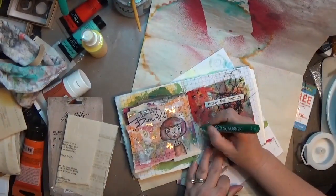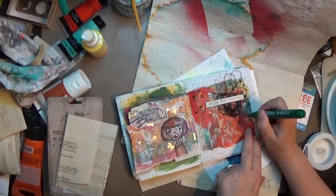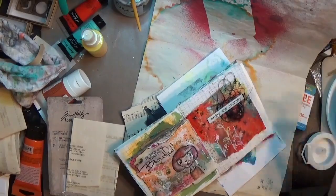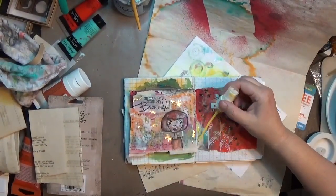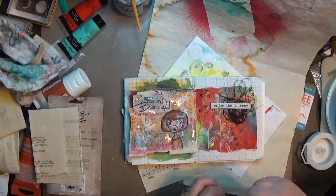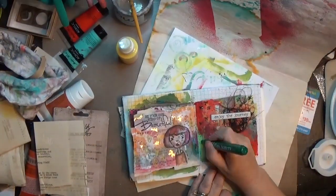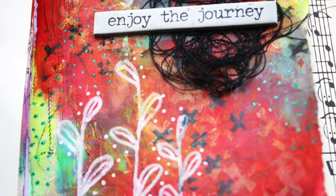I grabbed a glitter marker — these are from the Dollar Tree, they've got a couple different sets — because I wanted to add a touch of glitter and some magic. I was seeing a rainbow spectrum of colors on the page and didn't have any green, so I threw that down. Then I decided I needed a touch more yellow to complete that rainbow spectrum, so I grabbed the tulip spray and used the tip of the bottle to put it exactly where I wanted. That pushed back some of my green, so I went back over with the green to bring that magic back in.